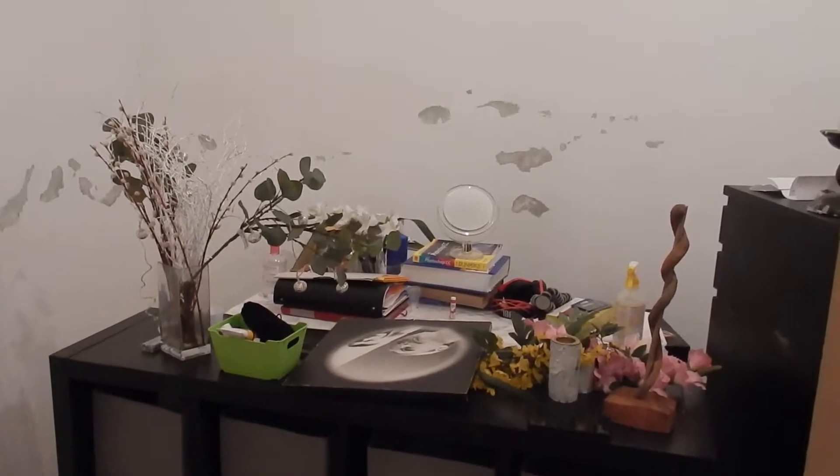My filming setup is about to change because I used to film facing this direction, but when we wanted to redecorate, we discovered that behind our desk is this. So we are trying to figure out A. how to dry these walls and B. how to fit the whole filming thing into here with our new desks and all that.